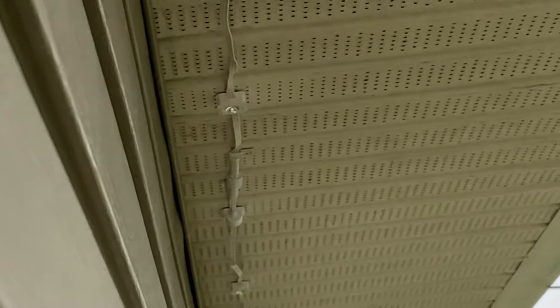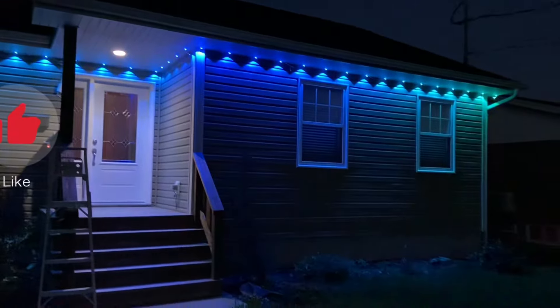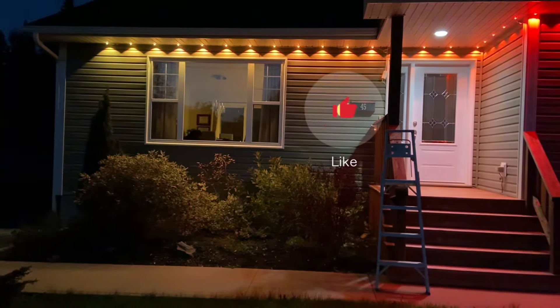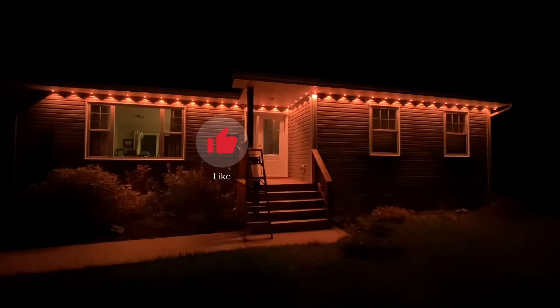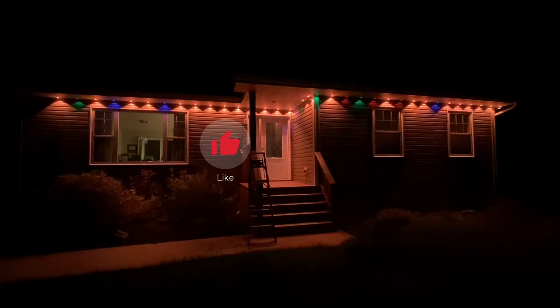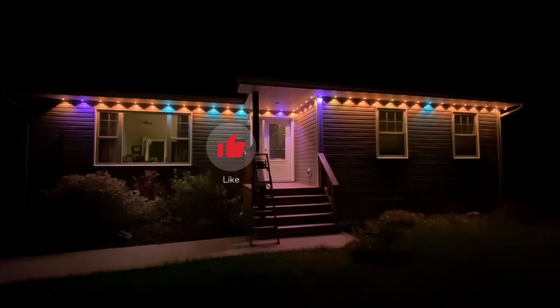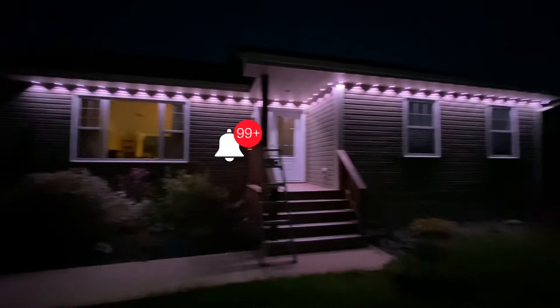There are extra adhesive pads in the packaging if you need to add some backup. That only took me about an hour or two by myself, and there are the results — I think they look phenomenal. I love the patterns you can create, and you can make your own if you want. Go ahead and leave a like and subscribe if you want to see more stuff like this.